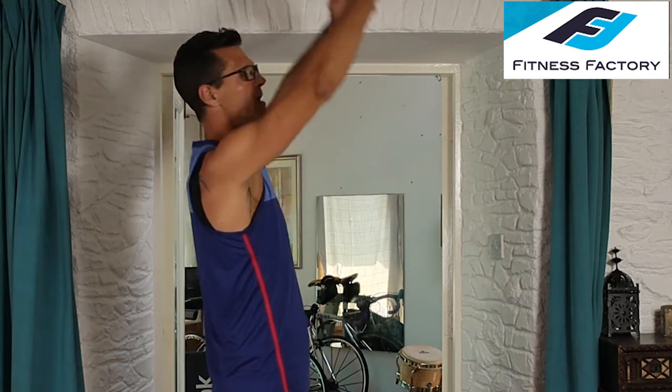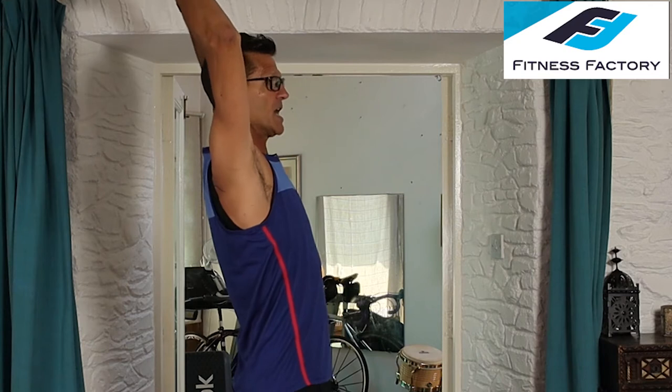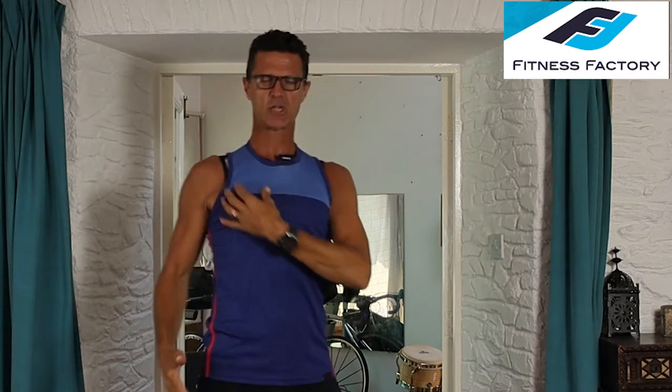Even the overhead pull or overhead press — sometimes called the French press — which you might think is just your chest, also involves the front part of your shoulders. It's very difficult to isolate this group of muscles entirely on their own.